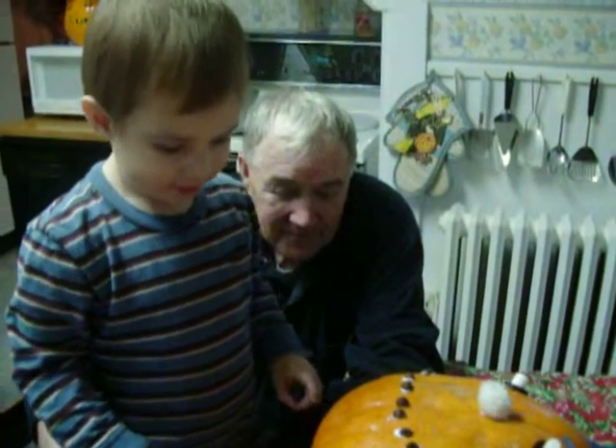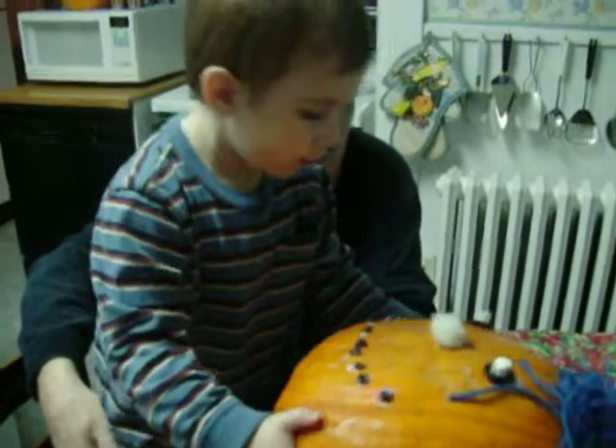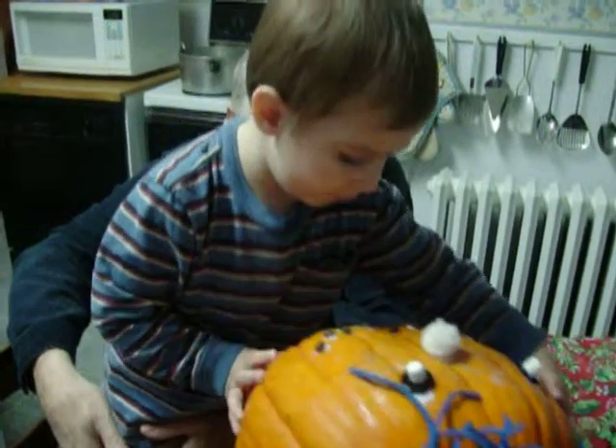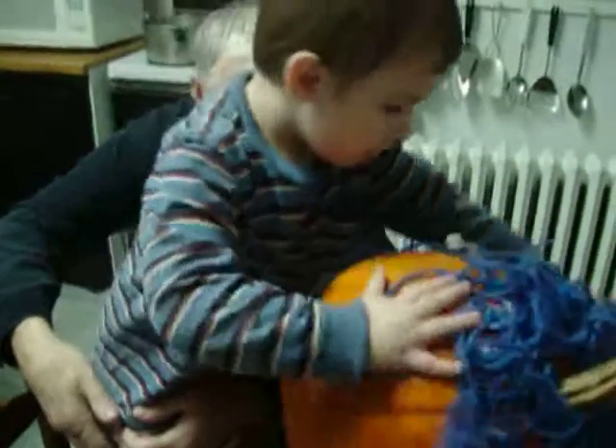Oh! How does he look? Does he look okay? Yeah. What else do we have to put on him? Ears. Okay. We'll have to make ears. Just a minute, then Grandma will make you some ears.